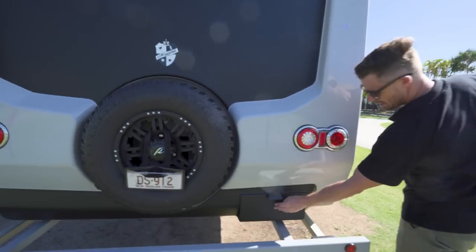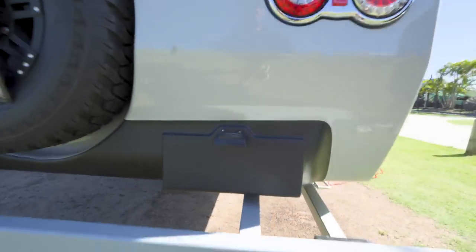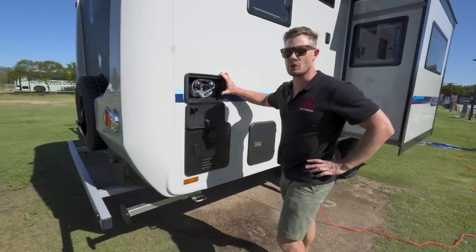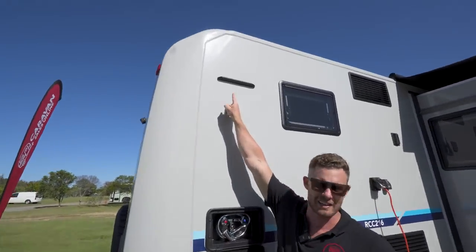Moving around, you've got your number plate panel here with illumination above it so you can see that at night — another set of brake and indicator lights. This is cool — outdoor shower! Above this you have an LED light, so if you do want to shower in the great outdoors, perhaps in a private camping area, you could just let it all hang out and have a shower.